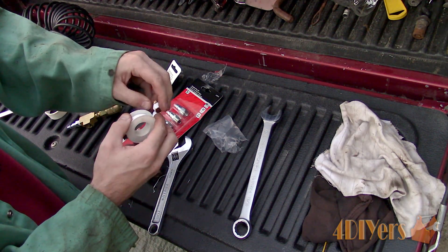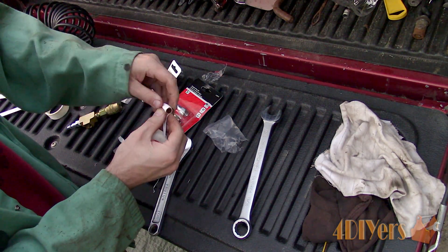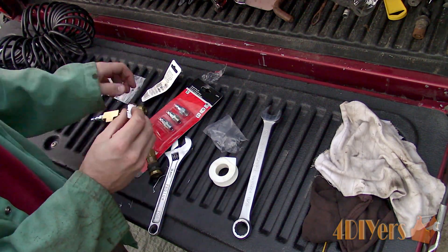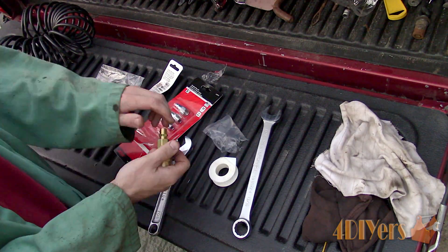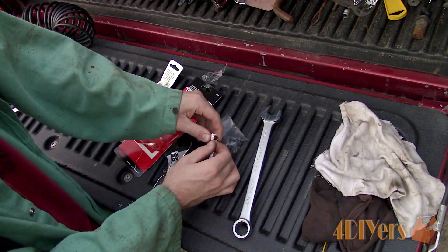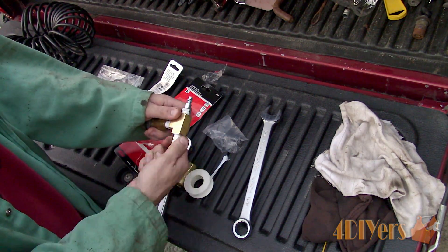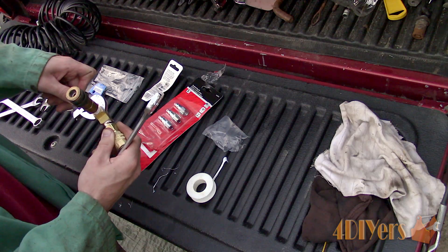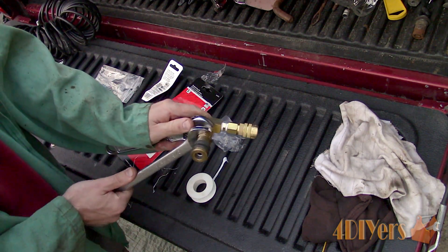All fittings are a ¼ inch national pipe thread, or NPT for short. When looking at the fitting you will notice it is tapered, so we need a MIP or FIP fitting. MIP means male iron pipe or male international pipe, and FIP means female iron pipe or female international pipe. Ensure all the fittings are tight. I have also peeled away the excess Teflon tape for a clean look.